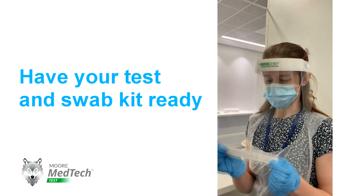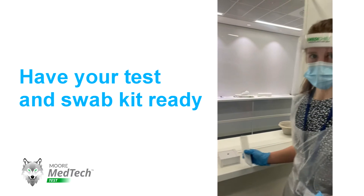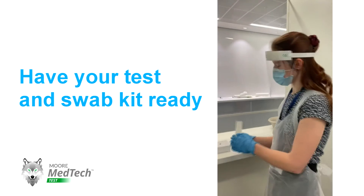When you're doing your test, you're going to have your swab and your test kit ready. Make sure it's all set up before you do your test so that you're ready to use it.